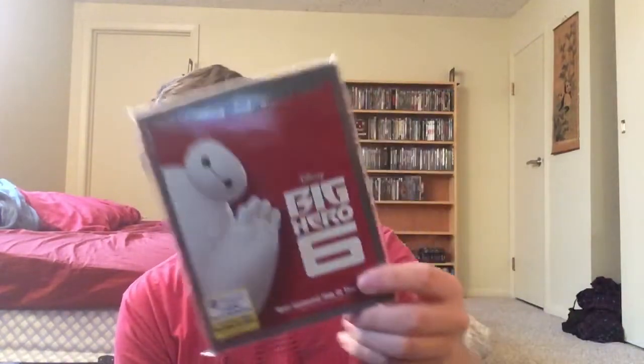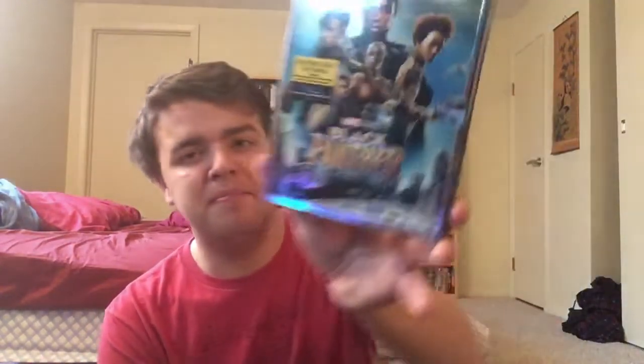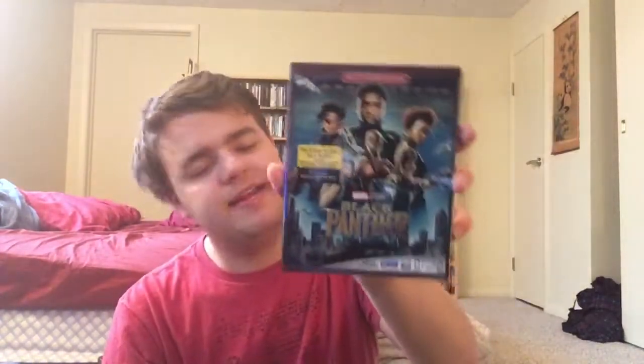We got Big Hero 6 — absolutely love this film; it's got to be one of my favorite Disney films, with a lot of heartfelt moments. I don't have the animated series they've been making recently. I also got this for my grandpa on Black Friday. Black Panther — absolutely enjoyed this film, not my favorite and I don't think it's as good as everybody says, but I had a great time at the theater. Then we got the Black Panther motion comic — I haven't checked this out yet; I've had it for four years.